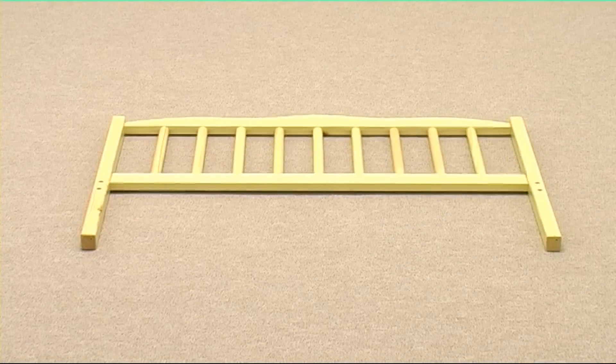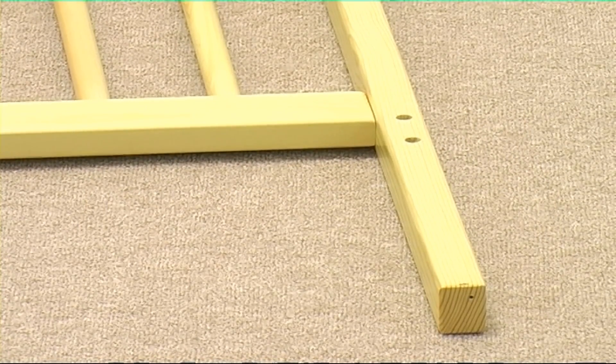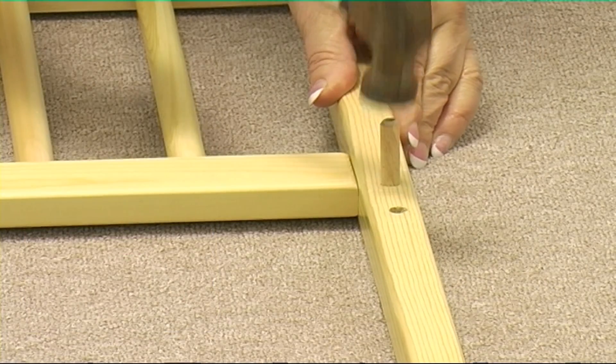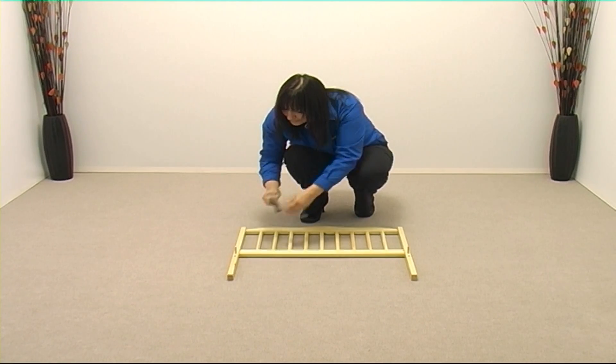Position the headboard so you have four holes facing upwards, two holes on each leg. Now take two dowels and position one dowel in the top hole of each leg. You may have to gently tap the dowel home with a hammer.